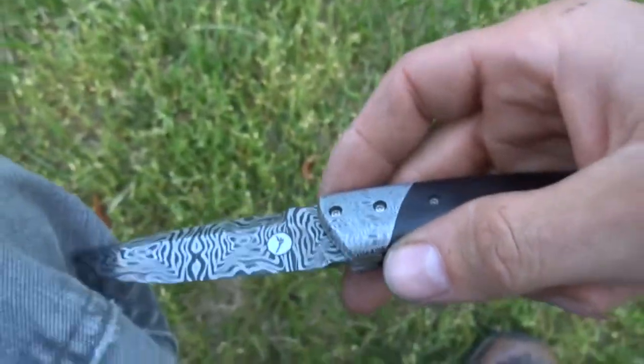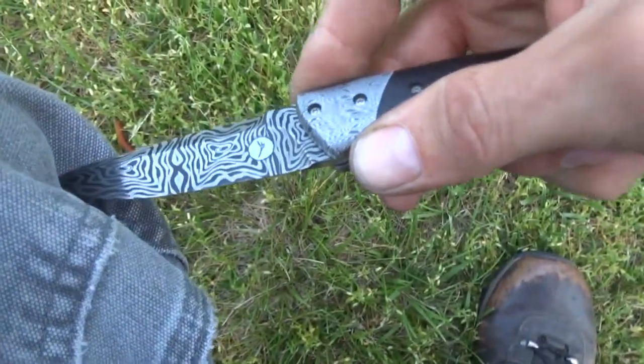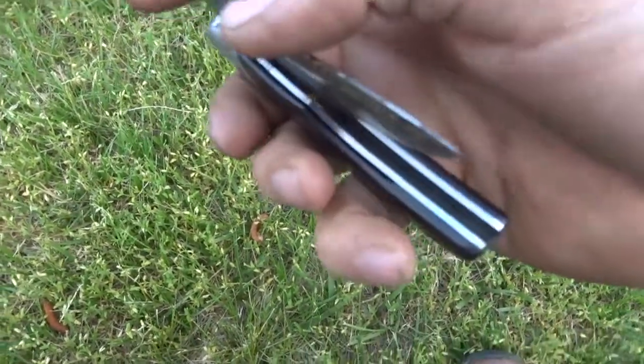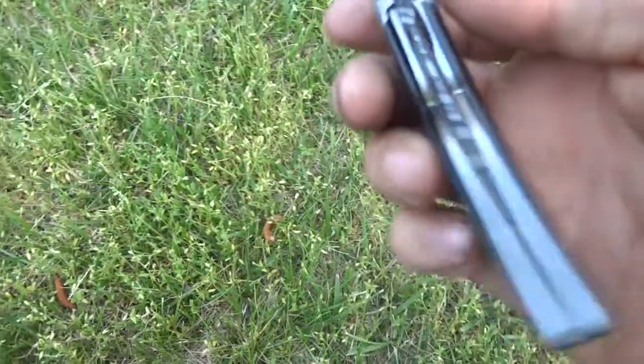There's jimping here for a nice surface, nice grip on that with the thumb. And this baby is rock solid — no play forward or back. Smooth, closes nice.